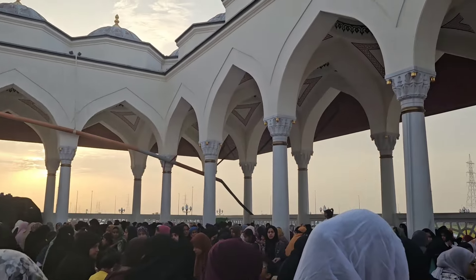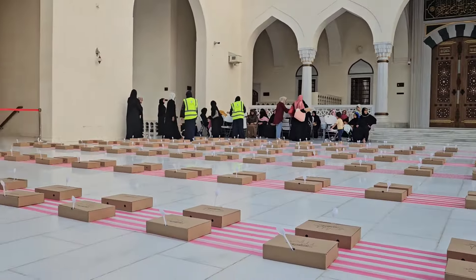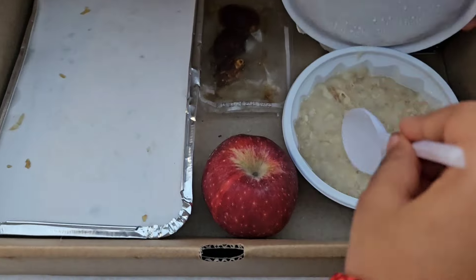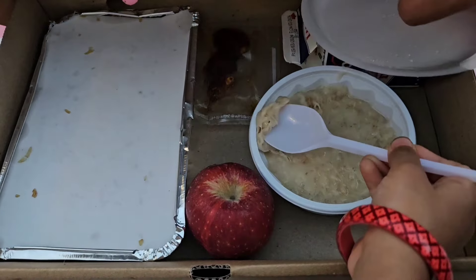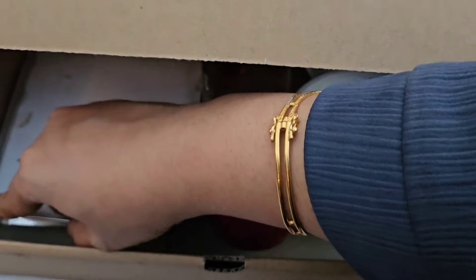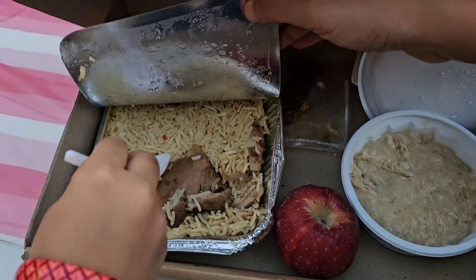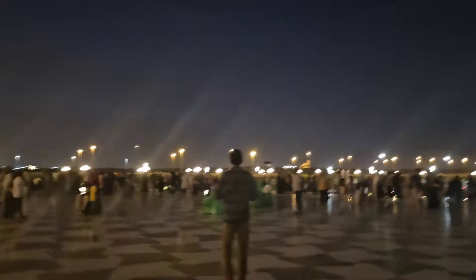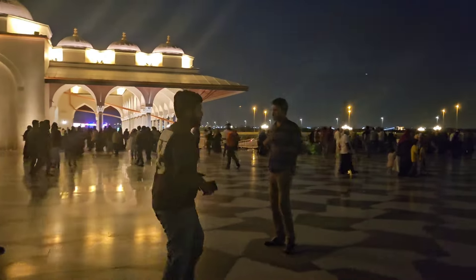The roll is on the side for the ladies. We have to open it a few times and pack a box. There is an Arabic dish and there are dates. We have to eat mutton rice as usual. We have to clean the rice and keep the rice on the rice.